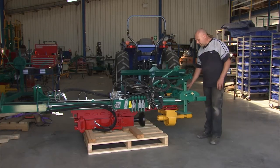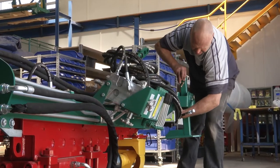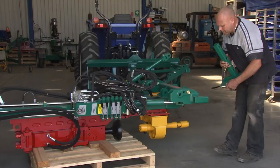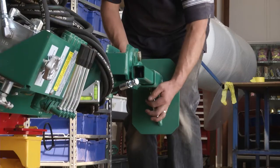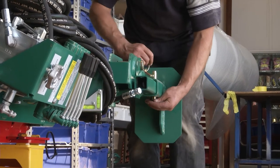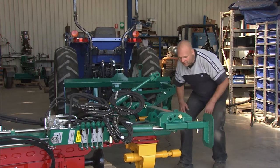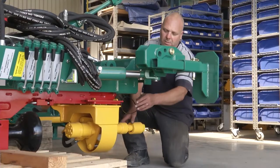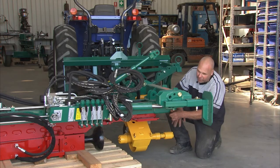Before we lift the machine off the pallet, I'm going to put this extension leg in place. We need to set that down to the lowest hole possible. Now we need to remove the digger so that when we lift the machine up, this doesn't hit the ground and get damaged. We undo the catch and let the digger swing free.